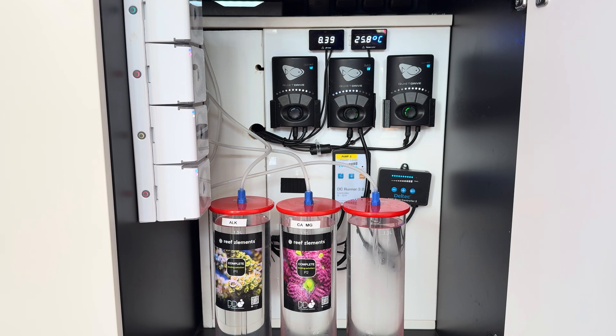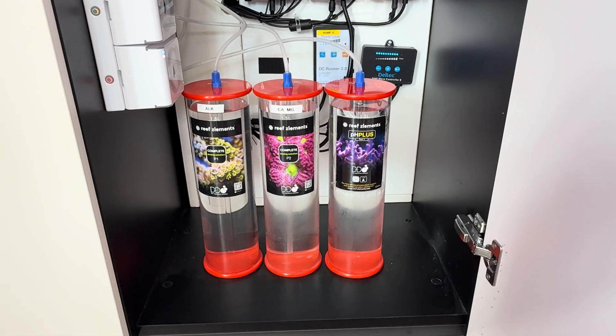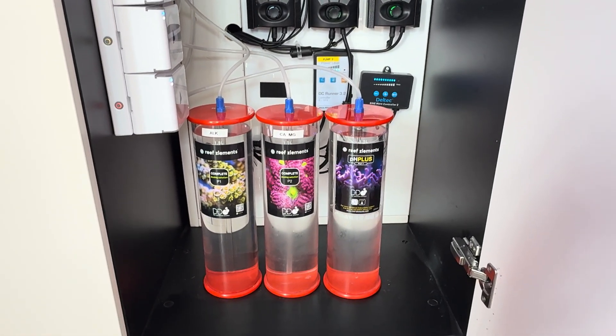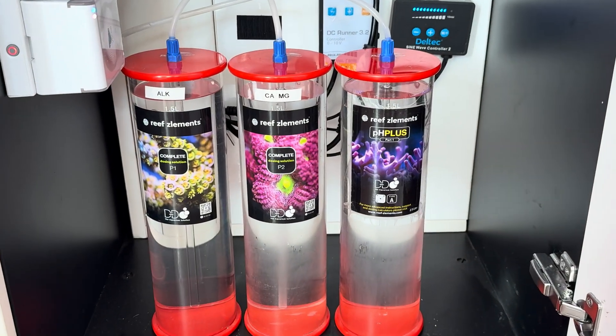Everything is topped up. You can see my pH is 8.39 at the moment, which is perfect, and the temperature is just under 26 — as it is a really hot day the fan is still on. I just got to get myself a sticker for the right-hand side dosing container. There we go — I should have done that before I shot this video, just so you can see what the dosing solution is in each container.